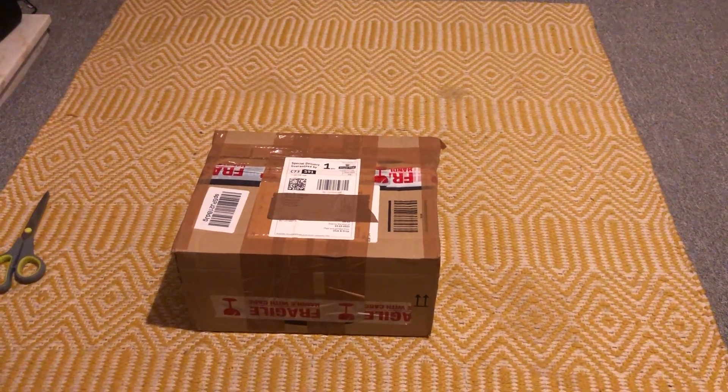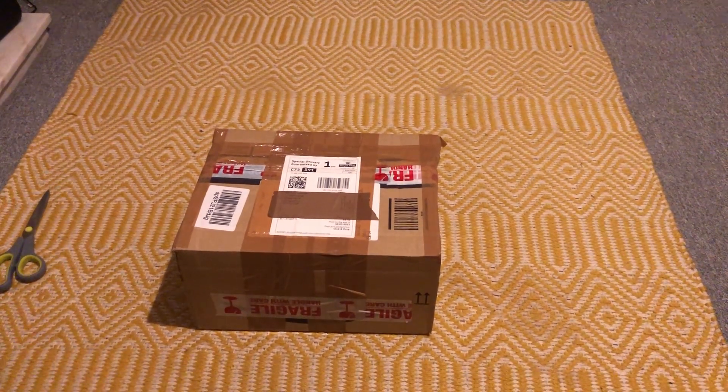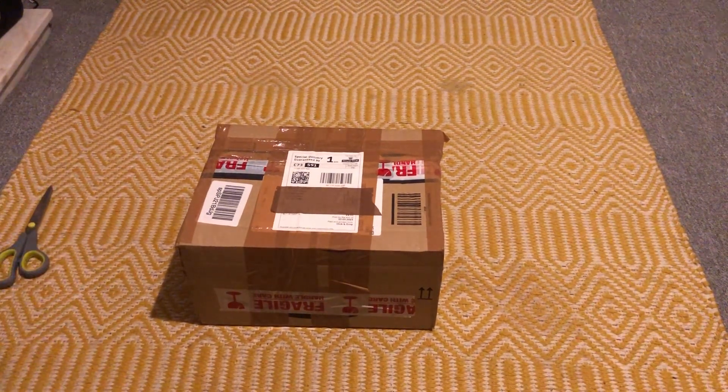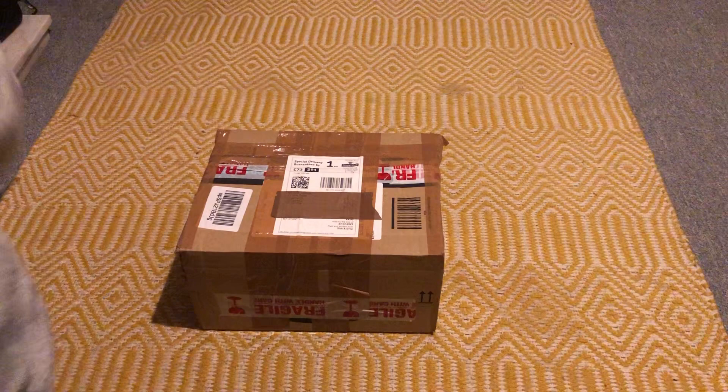Here we have an unboxing of a vintage Star Wars blue Snaggletooth. Let's go, let's get this thing unboxed.